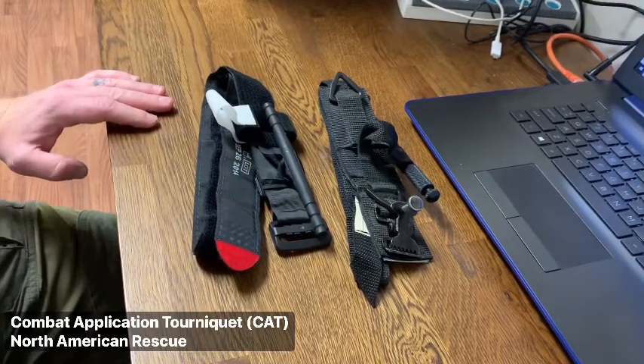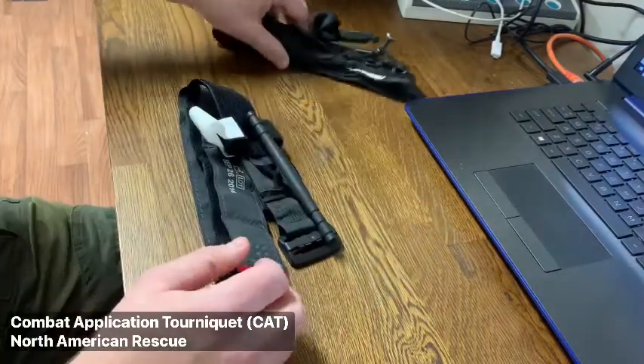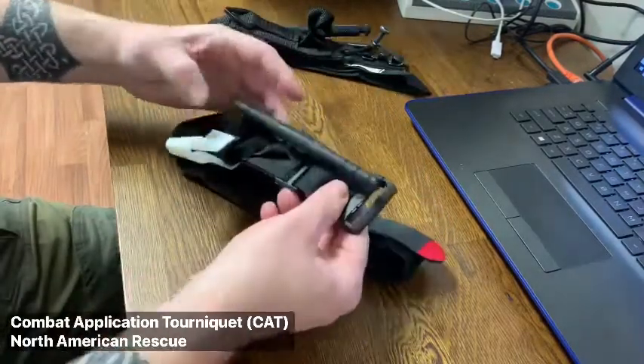Here are the two most common tourniquets that can be found among military, law enforcement, and emergency services. Both are effective as long as they are applied properly.